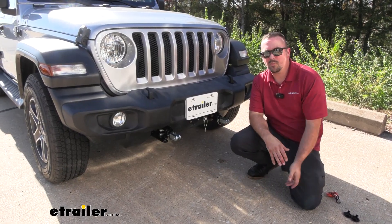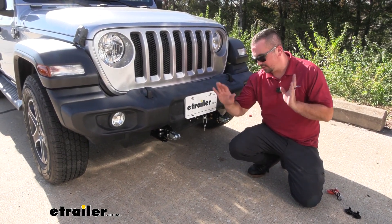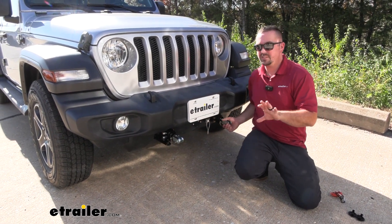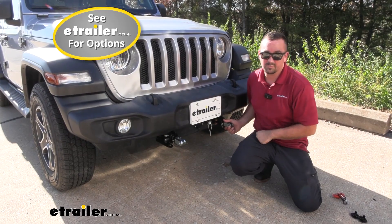If you already own a tow bar or have your mind set on one, don't worry if it's not an eTrailer or Demco brand — those adapters are specific to this base plate, but you can get adapters for your tow bar to be able to work with this base plate.